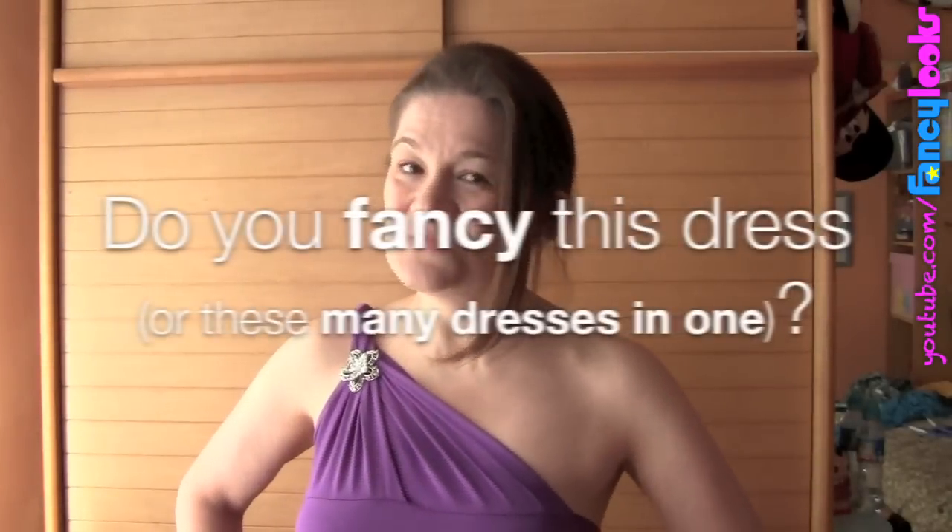Do you fancy this dress — or rather these many dresses in one? Well, I'm just having fun. Let's go — thank you!